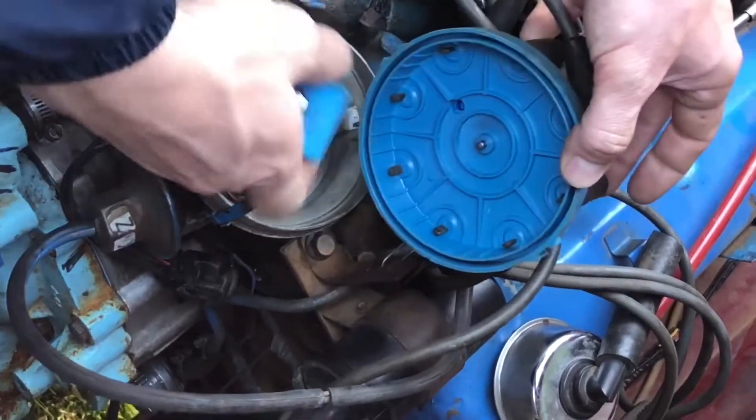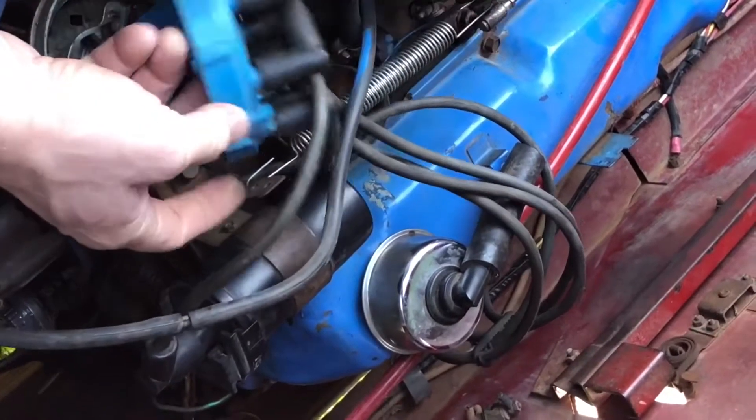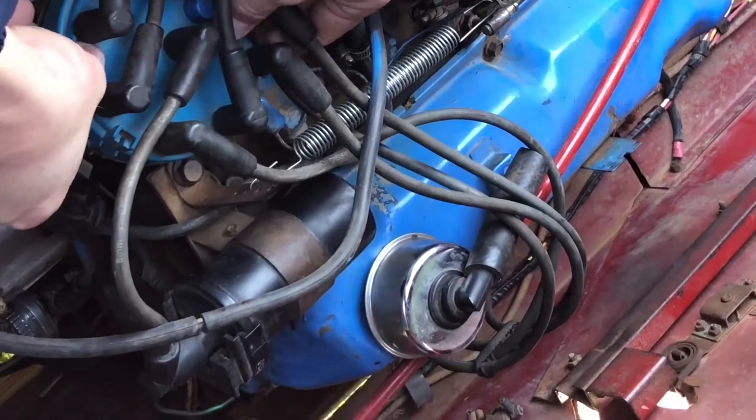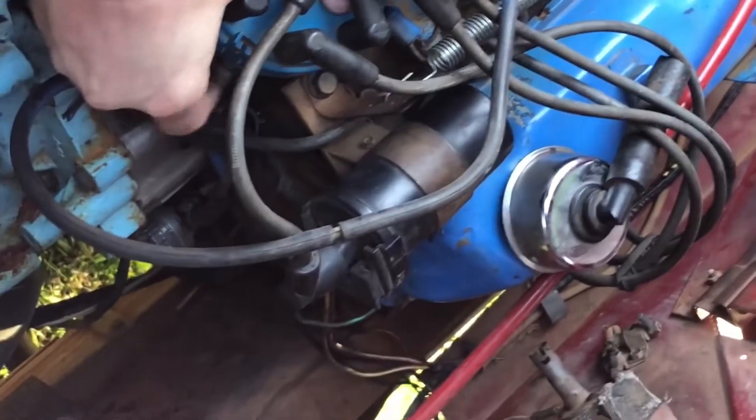We know it's getting spark to at least one spark plug — we pulled one out and confirmed that. But whether or not this ignition system is doing exactly what it's supposed to do, that's always debatable.